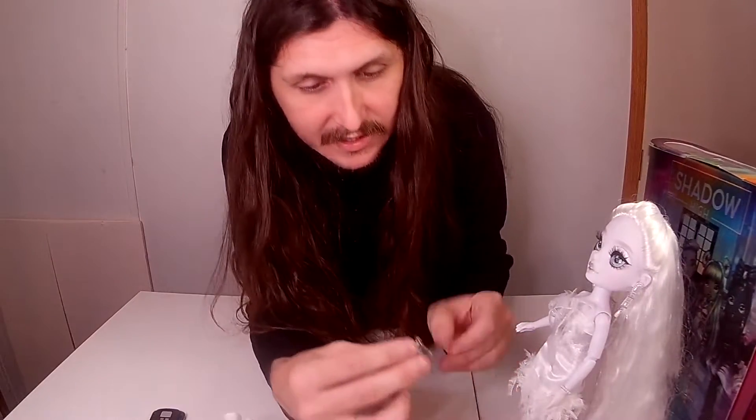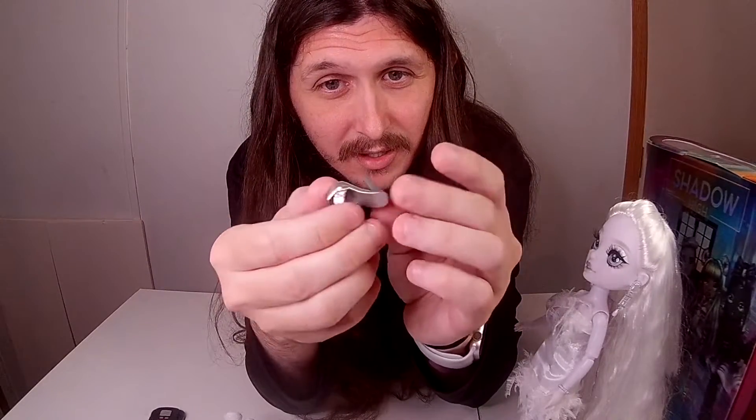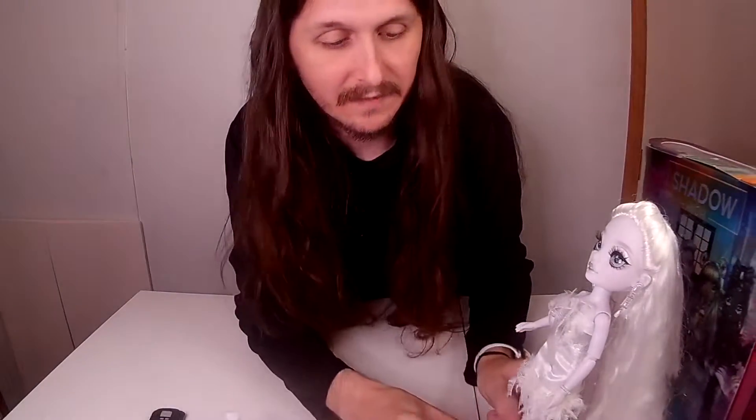There goes her shoe — like I was saying, these shoes don't stay on very well. I just noticed the details in her shoe too, really nice details on these dolls. I'll definitely have to keep an eye out for getting more. I have quite a few over here which you'll see, because I'll be doing reviews on them later and posting pictures on my Instagram.